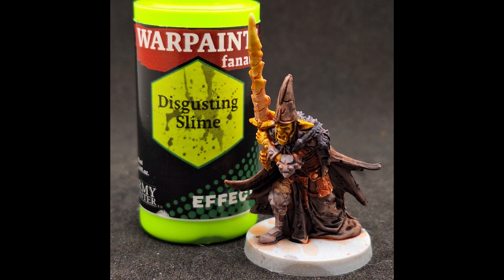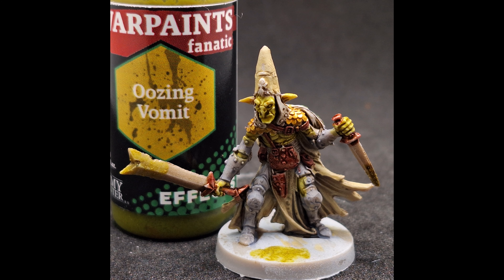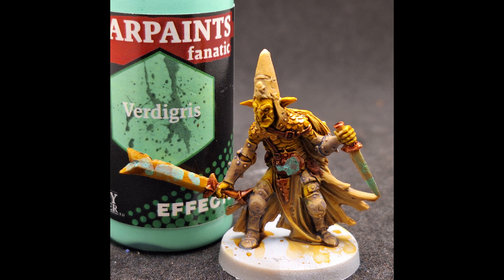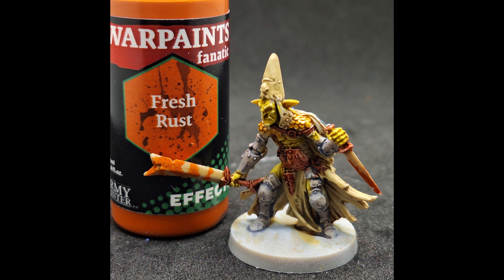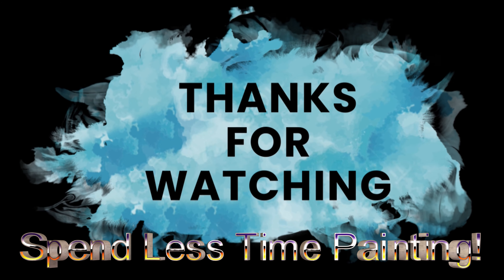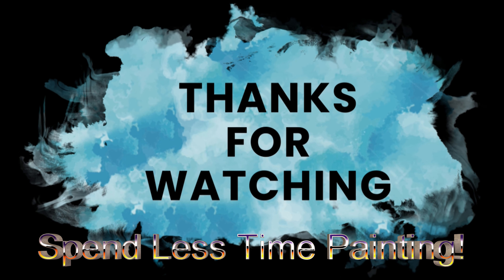Let's go over them again: disgusting slime — not that great; oozing vomit — a little better, has some texture, I like it; dry blood — much better, mix it with true blood and I think it would be perfect; verdigris — I'm on the fence but will test it more in depth soon; fresh rust — a little too orange, not bad but not great; dark rust — more like wet mud. Overall I'm pretty satisfied with these. Thanks for watching and we'll see you all in the next one.